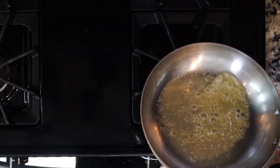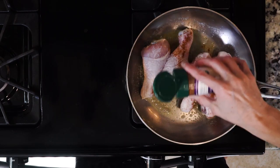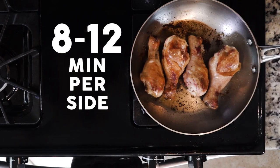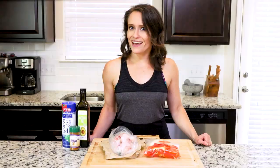When your fat of choice is hot, add the drumsticks and season with salt and more of the spice mix. Cook the drumsticks for 8 to 12 minutes per side. Then place the veggies and the drumsticks on a plate and dig in!